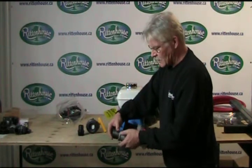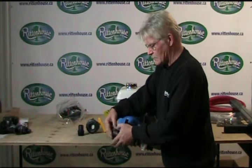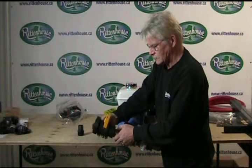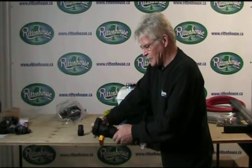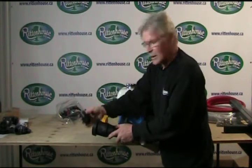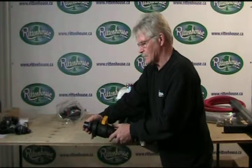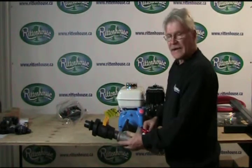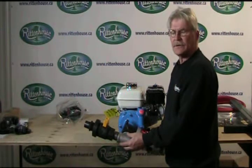So we add another large closed nipple, then we add the poly ball valve. Now that takes care of the suction side of the unit. We'll go on in the next segment to show you how to do the outlet side.